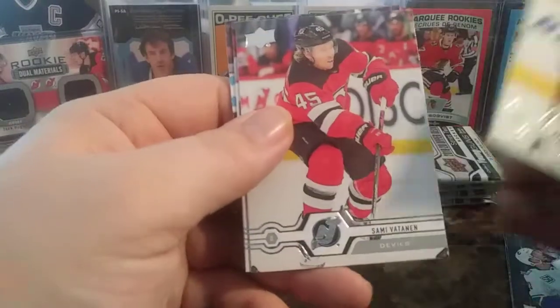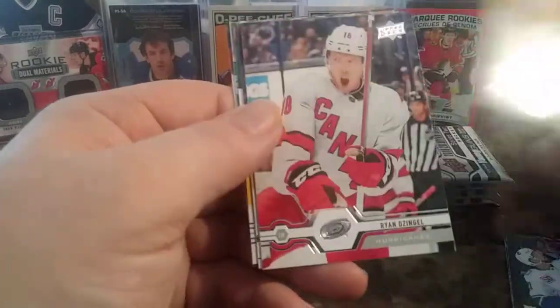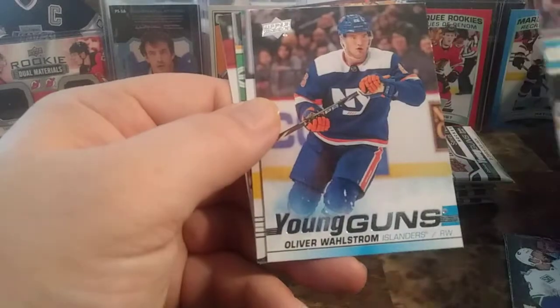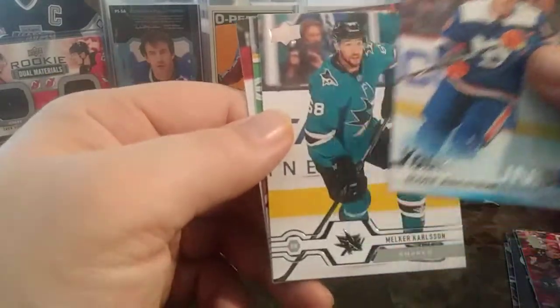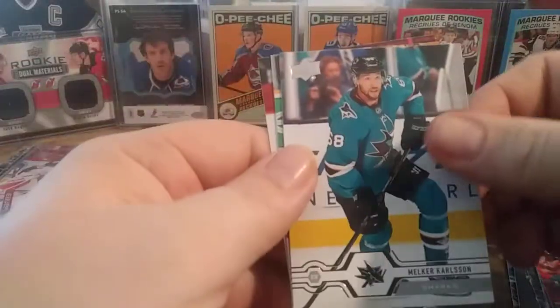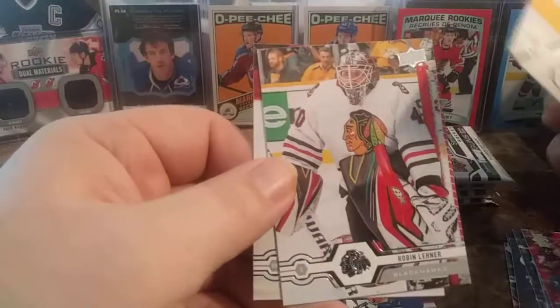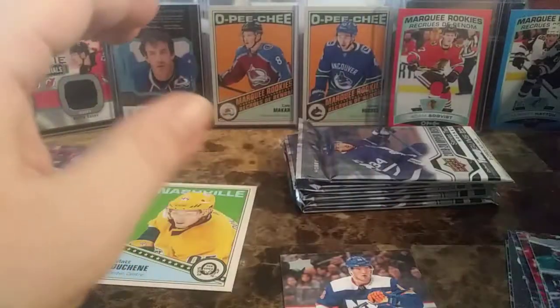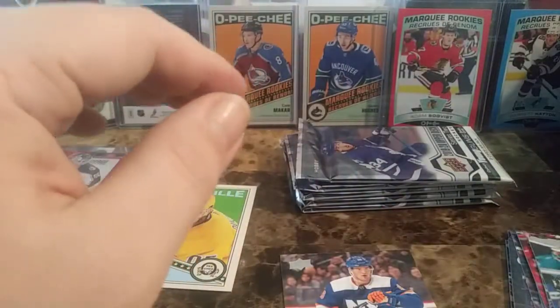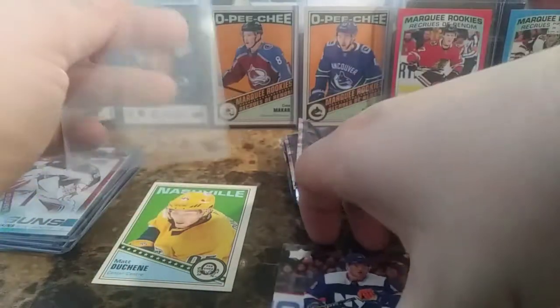Nicholas Backstrom, Sammy Vatnan, Andrew Shaw, Ryan Dzingle, and a Young Guns of Oliver Wallstrom. We're nailing a lot of Young Guns here — I'm pretty happy. Milker Carlson, Lehner, and Joe Armia. We're getting a lot of Young Guns in these loose packs — I cannot complain.